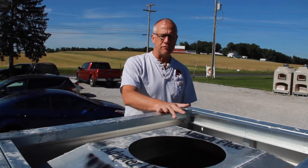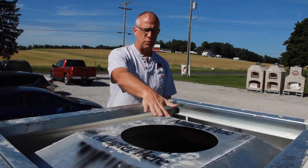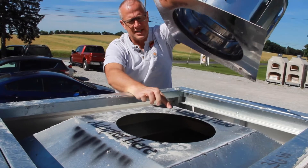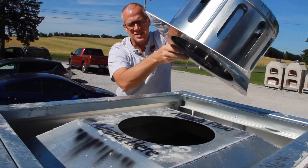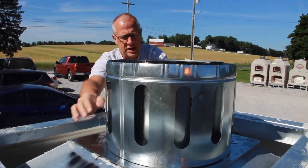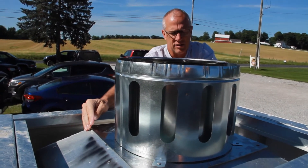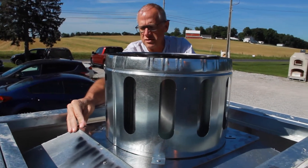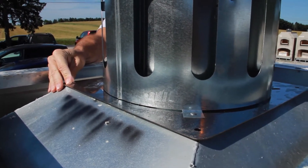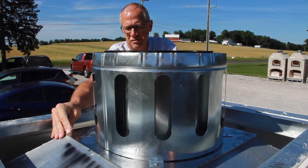Now we're going to attach the flue adapter anchor plate on top of the smoke hood. Notice that it says 'attach flue adapter here' — that's because this is where this anchor plate goes. It has four holes on the corners that we want to anchor down. We could use the half inch screw since it's steel to steel, or if there's not enough bite we could use the one inch screw. I prefer the half inch.